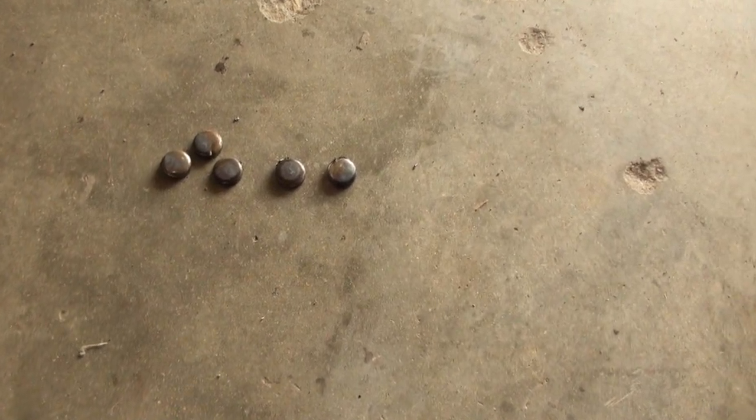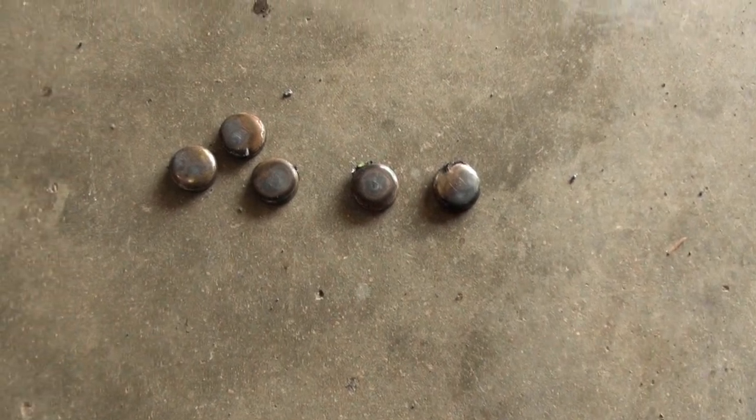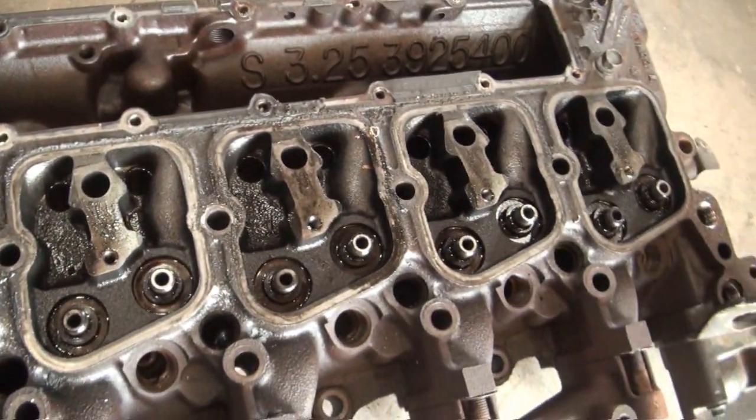Expansion plugs can sometimes start rusting out from the backside, and that was one of the reasons I wanted to pull these out. It also allows better access for cleaning out the water jacket.